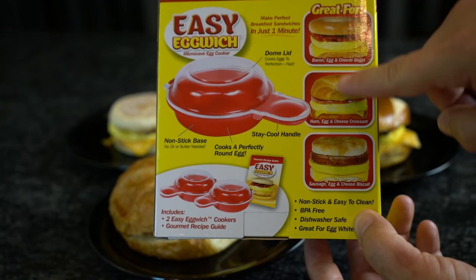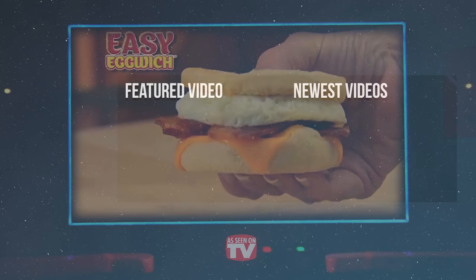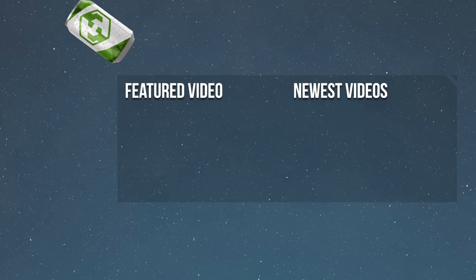If we had to choose, our favorite product was definitely the Easy Egg Witch. Links to all the products have been provided in the video description below if you're interested. There are also tons of other As Seen on TV products out there, so let us know what we should put in our next test. Go ahead and click one of the videos on screen if you'd like to see more As Seen on TV products reviewed by us — and occasionally we even show you how to make these items yourself. Make sure you're subscribed and we'll see you real soon.